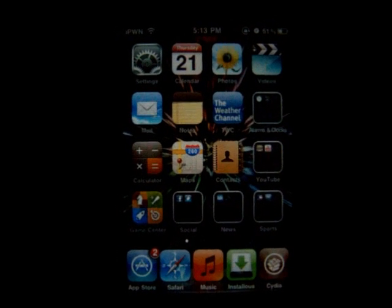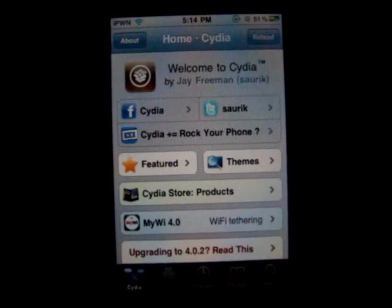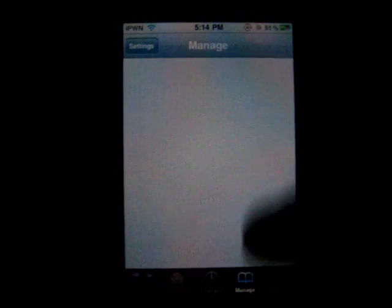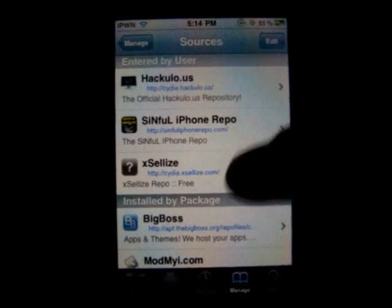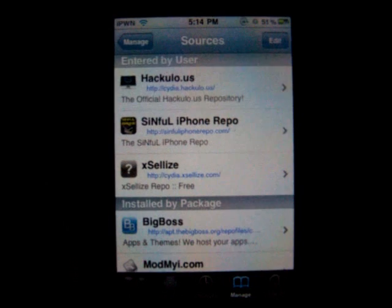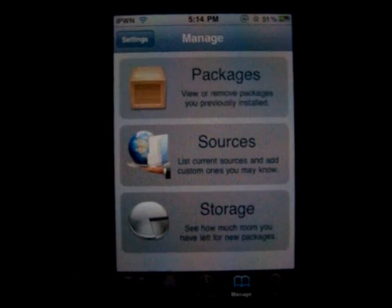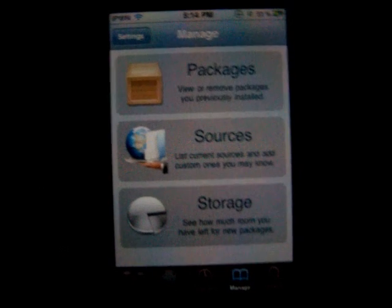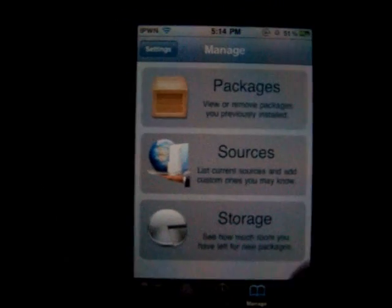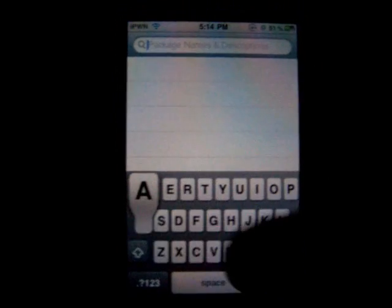Go into Cydia, click on manage sources, and add this source. It's going to be in the description and it's right there on the video. That's a hacked Cydia app source because this source normally costs money, so if you want it for free, go ahead and do that. If you don't, then download it normally.